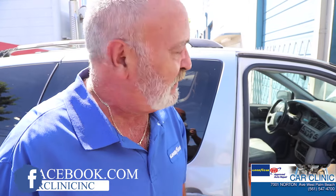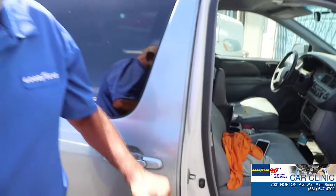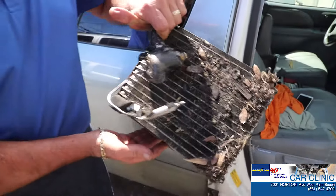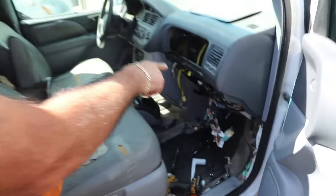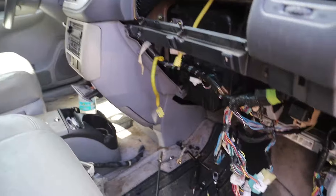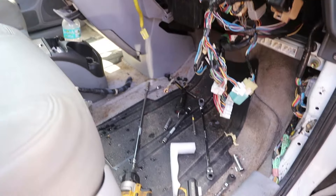Hey, this is George from CarClinic. If you ever had to have an evaporator done on your vehicle, it's very pricey and let me show you why. The majority of the evaporators — and this is the old one obviously — is inside the dash. You have to dismantle the dash to get to it. A tremendous amount of labor involved.